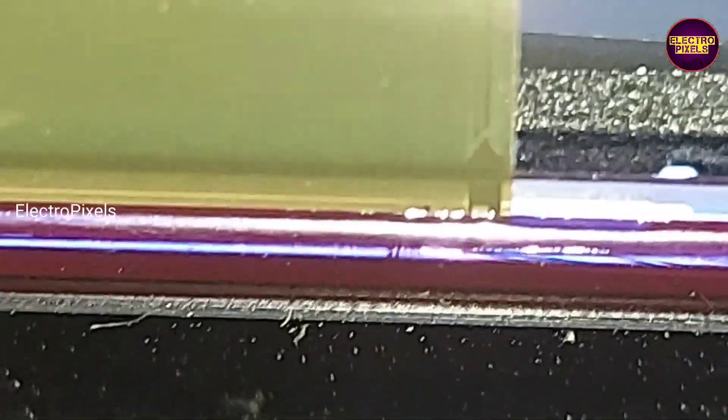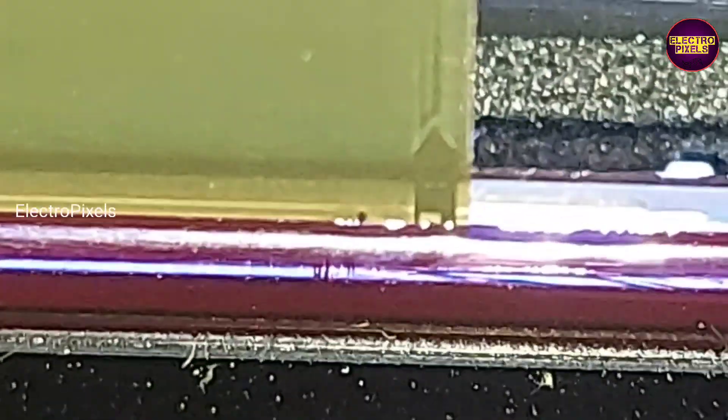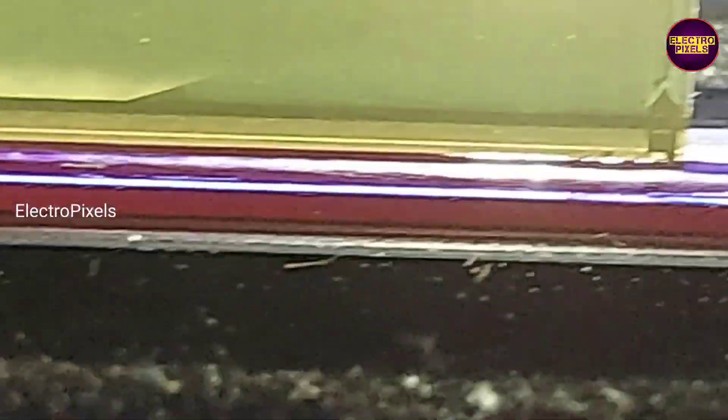The first method is replacing the panel COF using a panel bonding machine. The second method is cutting the shorted portion from the COF to remove the shorting. Here we are easily implementing the second method — we are going to cut down the shorted portion of the COF.